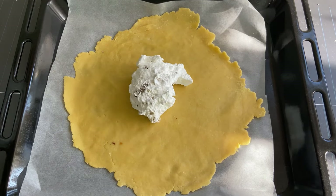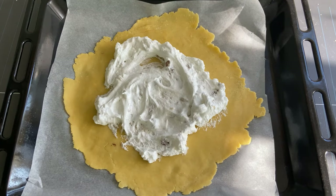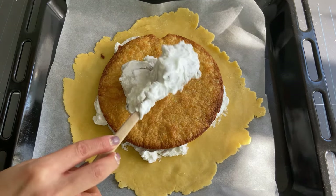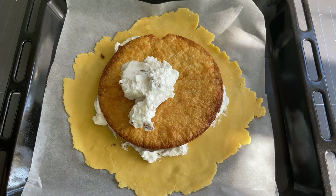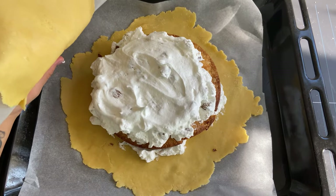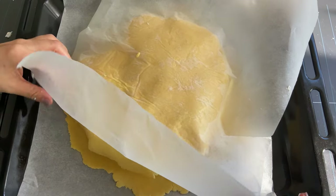Roll out one of the big dough pieces and put half of the stuffing in the middle. Place the baked round piece on top, then add the rest of the stuffing.